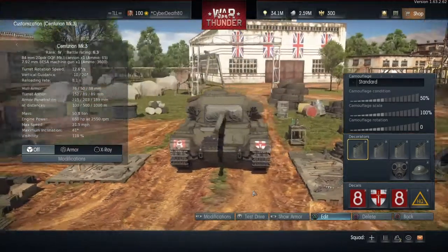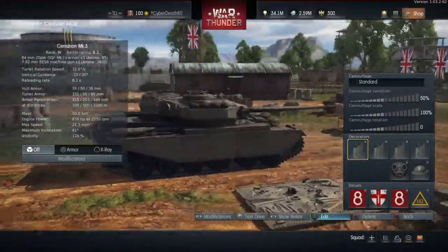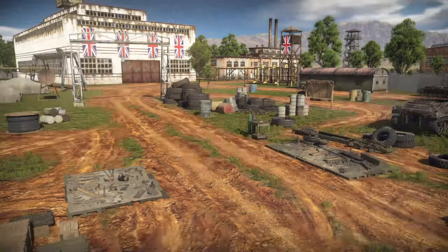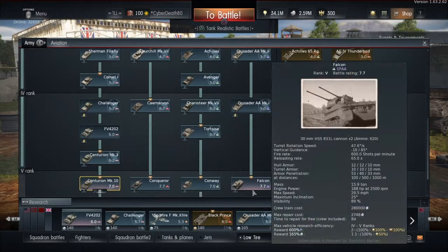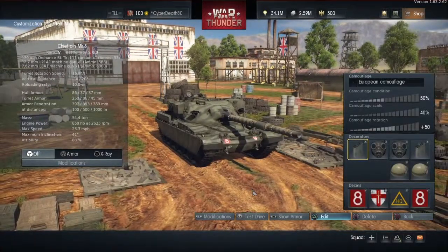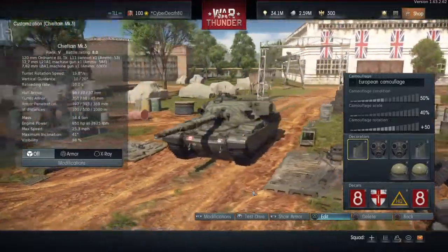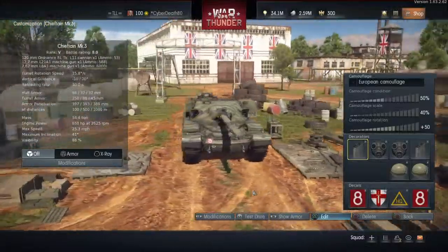I'm going to compare it here with the Centurion. As you can see, the upper and lower glacis are distinctly different, and the sides and back are pretty much the same with just minor differences between the armor thickness — only a few centimeters here and there. The upper and lower glacis are at a slightly tighter angle. Moving to the Chieftain, you can see the distinct difference in the turrets — the later developed turret was a lot sturdier than the experimental one.